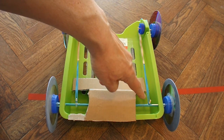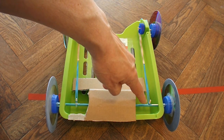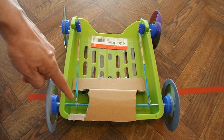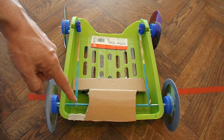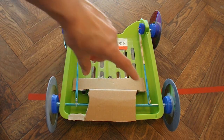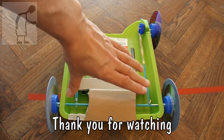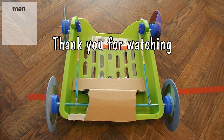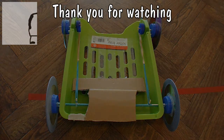If I just use the right hand rubber band and wind it up, the axle bends and the car goes to the left. If I use them both, distributing the tension equally, then the car goes straight. Hope that makes sense. Job done.